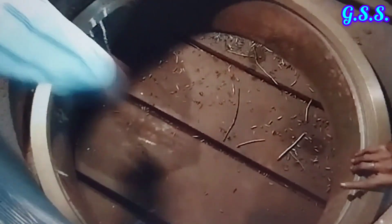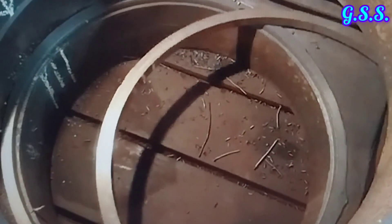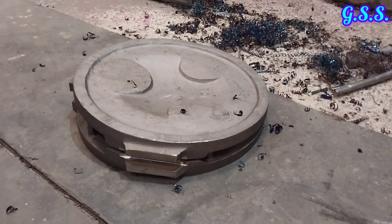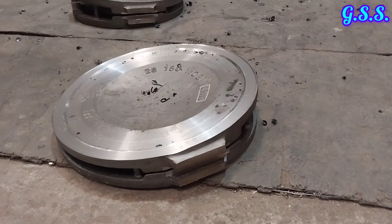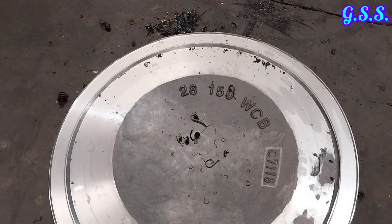This is the valve body seat ring which will be mounted over the groove of the valve body. This is the casting for the valve wedge, and this is the wedge after machining. Now you can see how the taper wedge is machined.